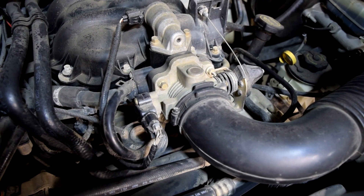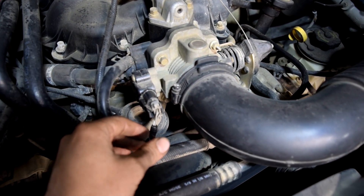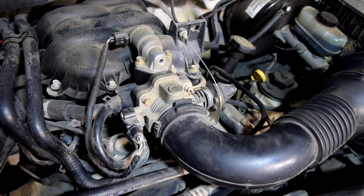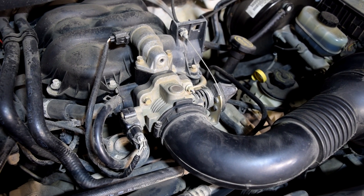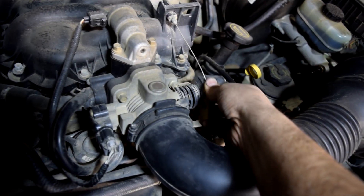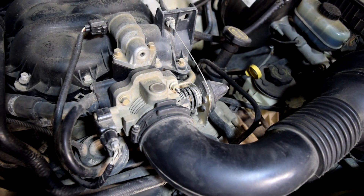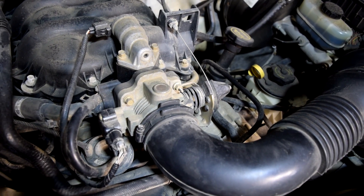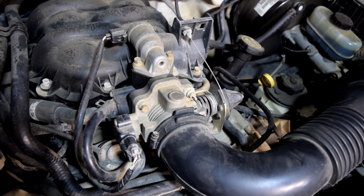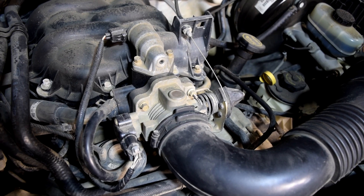Next you want to find your throttle position sensor — in our case it's going to be this one right here on the other side of our throttle body — and then you'll find your connector and the wires. The way your throttle position sensor works is it receives a constant supply of voltage, which in our case is 5 volts, and ground from your ECU, and then it alters that voltage based on the position of the throttle plate and sends that back as a DC voltage signal to your ECU. Your ECU uses that information along with all the other sensor inputs to adjust things like ignition timing and fuel injectors to help your engine run smoothly.